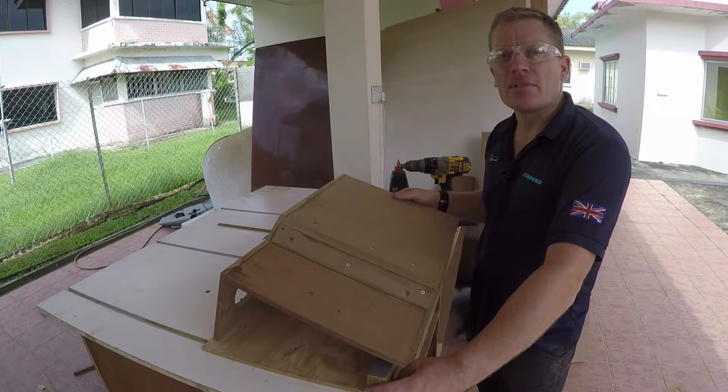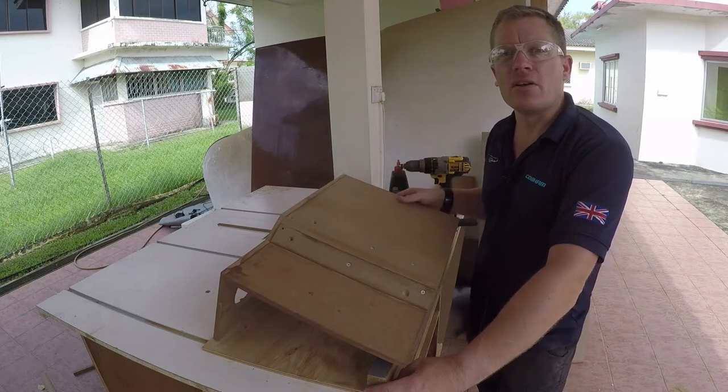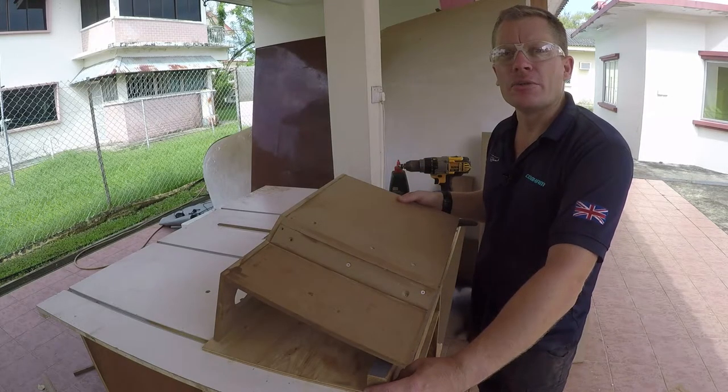That's the unit out of the clamps, the glue is semi-dry. I just need to fill some of these holes and some of the gaps with filler before we do a final sand.